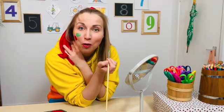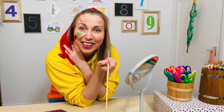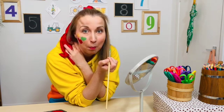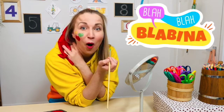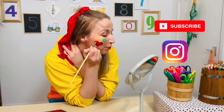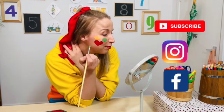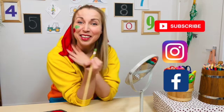Do you want to see more of my videos and more of the experiments? Yeah? Search my name, Blubbin' Up, on YouTube, and subscribe to my channel. Your grown-ups can also find me on Instagram and Facebook. And I'll see you soon. Bye!